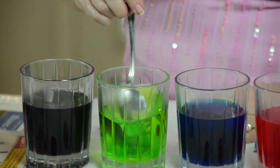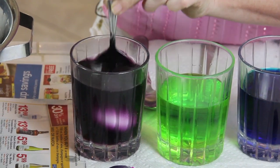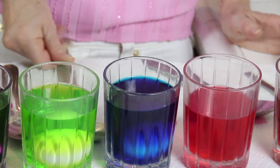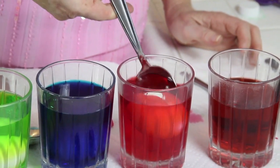I always change out my spoons because I don't want to mix colors and make brown. Now take your eggs and dip them in, but put them in with a spoon because I don't want to crack them on the way down — lower them in. This is so fun. This is a perfect family art project to do during the holidays. It is as fun for mom and dad as it is for the kids because it takes you right back to when you were children.